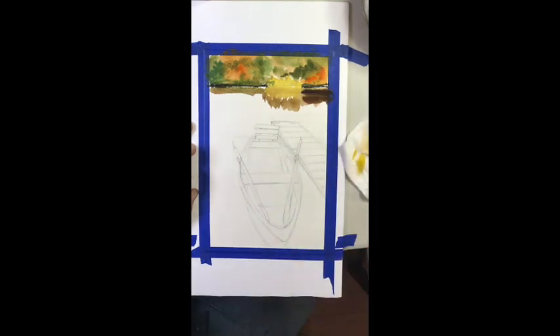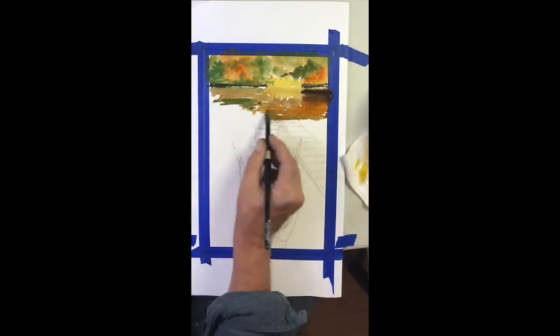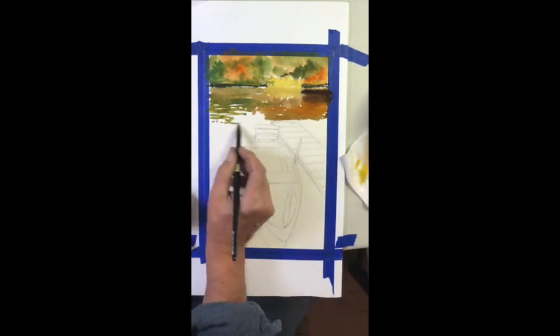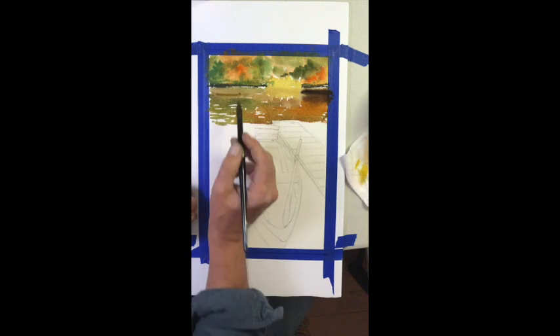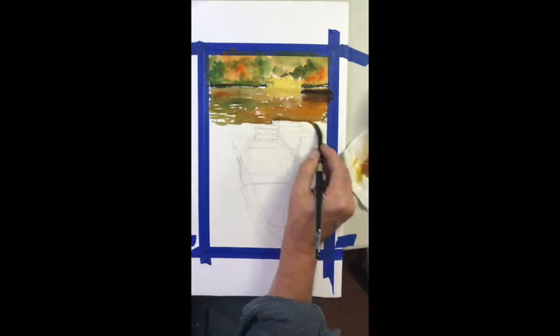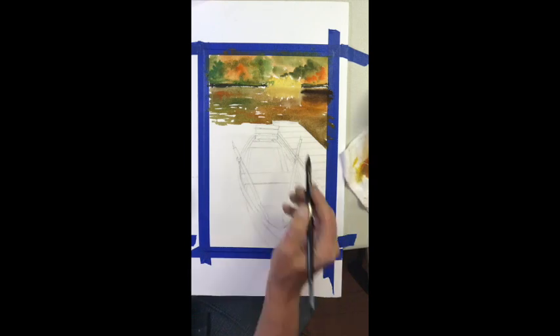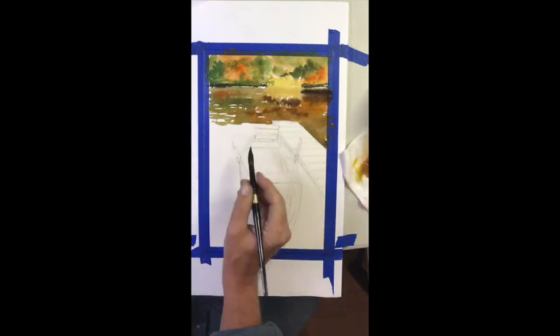I'm using the Arches 140 cold press paper. I really prefer that over any other paper for my students — I find it to be very resilient. It's great paper, it's strong, it can take a beating. You can scratch it and you're not going to paint a hole through it like some of the more inexpensive papers. This pad is 12 by 16, but they come in different sizes.